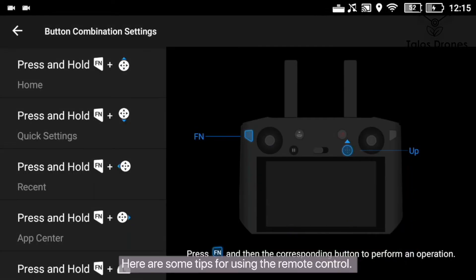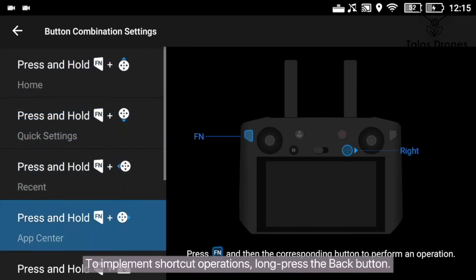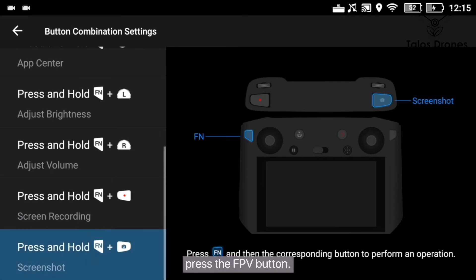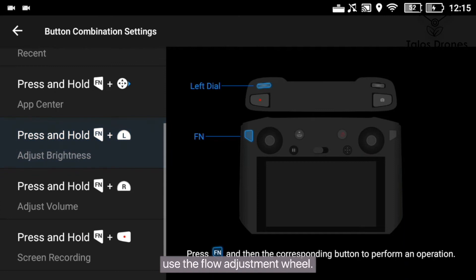Here are some tips for using the remote control. To implement shortcut operations, long press the back button. To quickly record the screen, press and hold the button. To quickly take a screenshot, press the FPV button. To adjust the screen brightness, use the flow adjustment wheel.